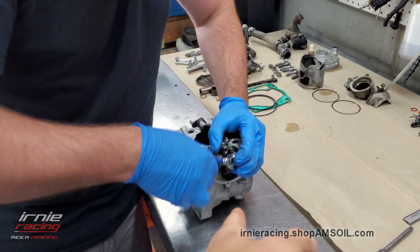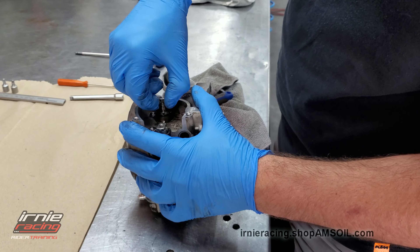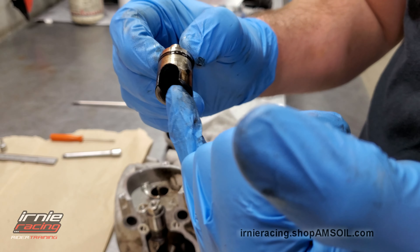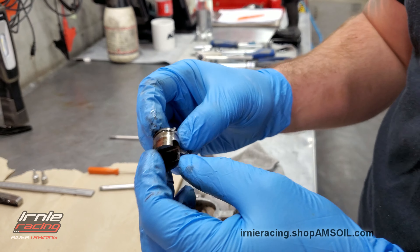Are all these bolts originally blue Loctited? Yep, blue Loctited. So those are the little ports I was telling you about - they always gunk up on the inside as well. But they look pretty good. This one doesn't look too bad. That's good.